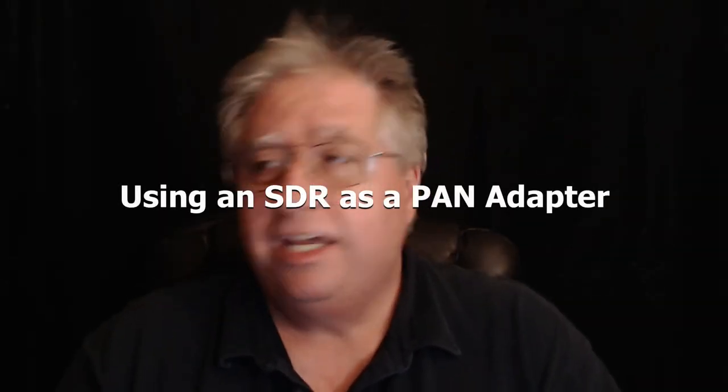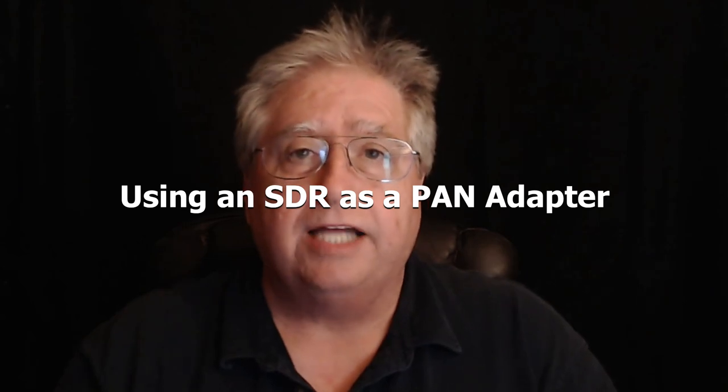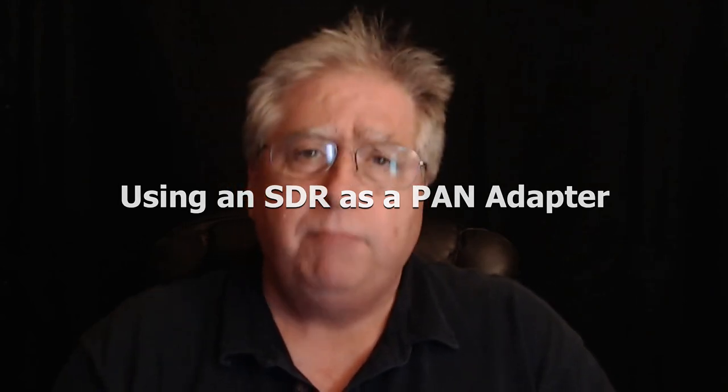Hey, it's Stu, AG6AG. I found a bunch of video that I had shot a while back of me using an SDR as a pan adapter. I thought it'd be cool to edit it together and figure out a way to show you how much fun it is to use an SDR pan adapter as a tool to do search and pounce during a contest. The contest this was shot with was the IARU international event, and I had a great time.